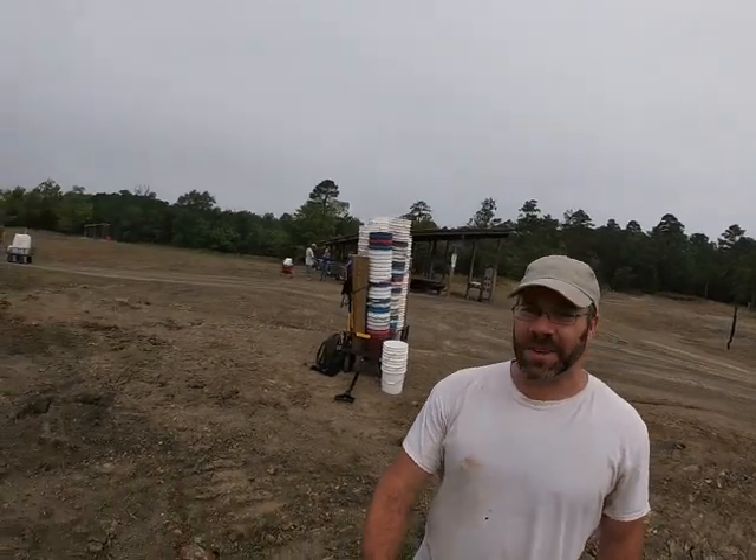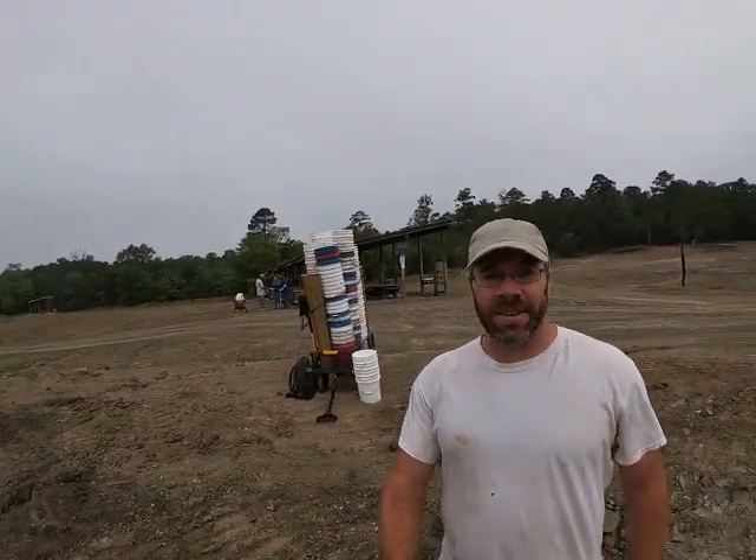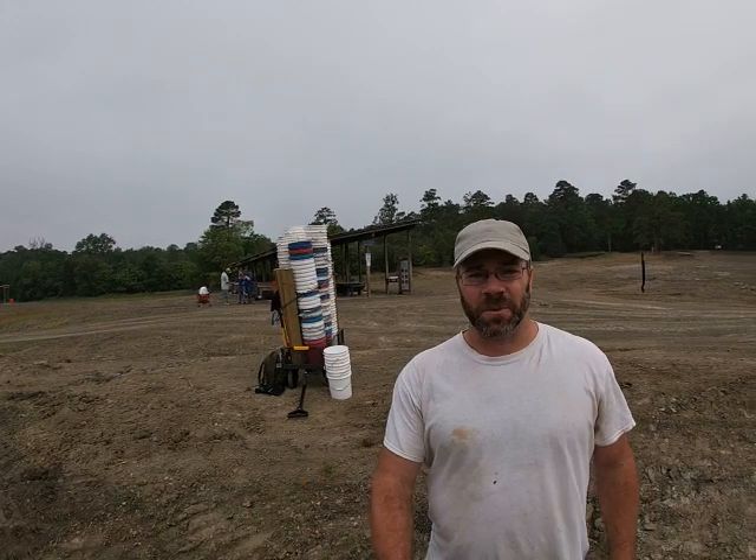Hi everybody, I'm Solomon, the Arkansas Diamond Miner. Finally back in the diamond mine — they've opened this back up, turned this loose. You can see I've got a pretty good stack of buckets right there. I'm going to try and fill most of those up today and get them all stored away in a pen.